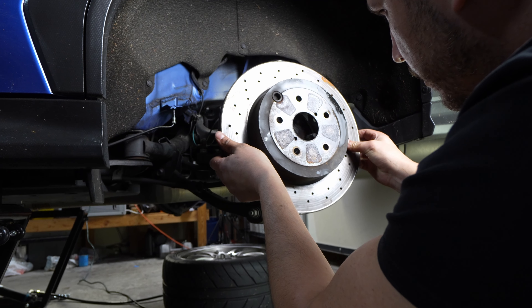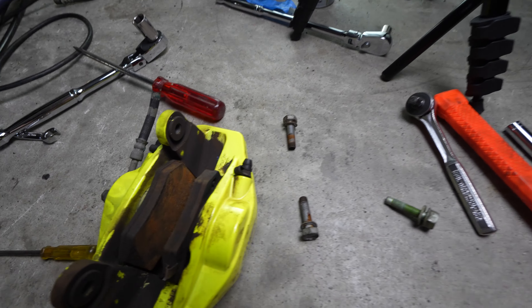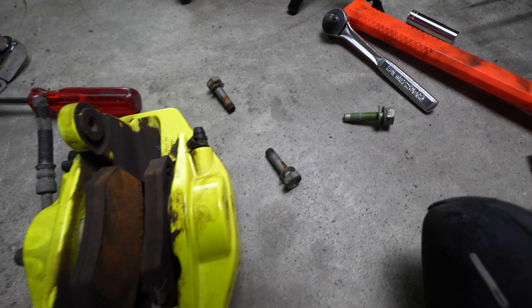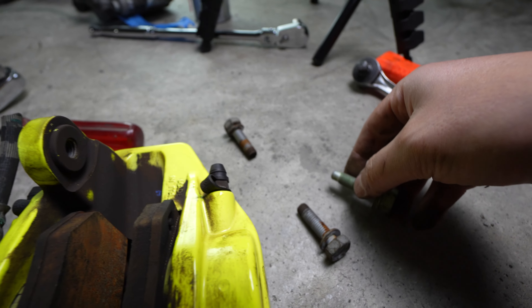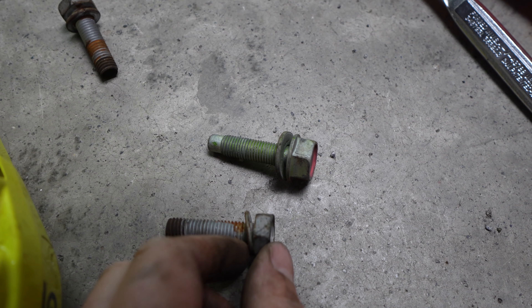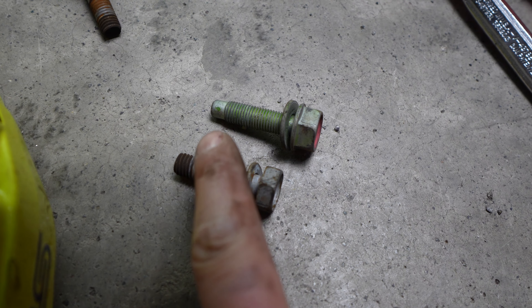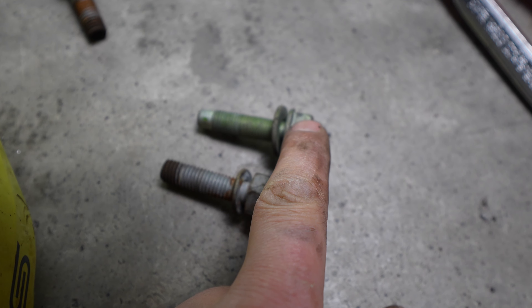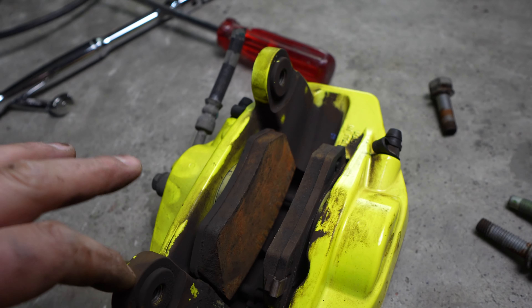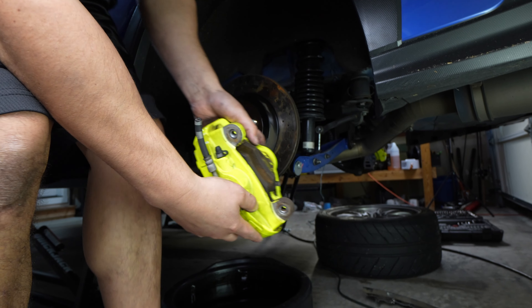Let's go ahead and throw the rotor on. We're getting ready to mount the STI caliper - these are Brembo, made in Italy. The mounting hardware is actually different. This is the hardware from the factory rear caliper that fastens to the car, and this is the Brembo - you can see the thread pitch is different. Make sure you use the Brembo hardware, because if you put the Subaru hardware in you're going to strip your aluminum caliper threading and that's going to really screw you over.